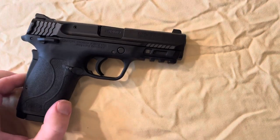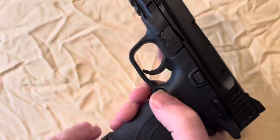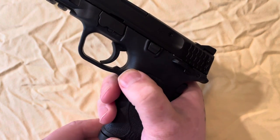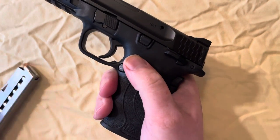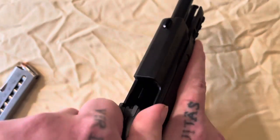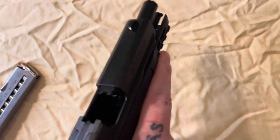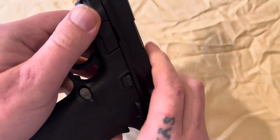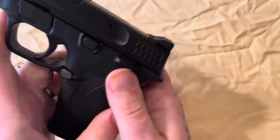First we want to start by releasing our magazine — we'll do that by pushing this button right here. Then we will rack our slide back and inspect the chamber, make sure there's nothing in the chamber.